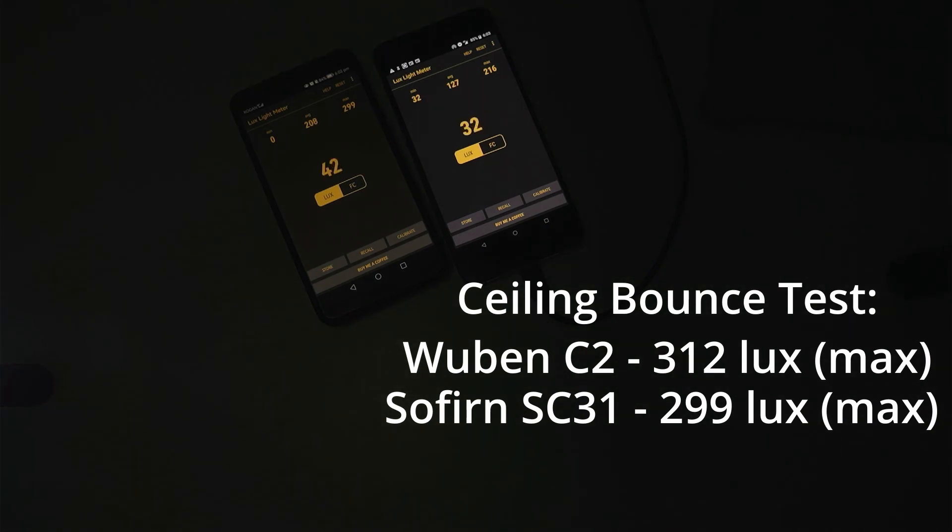You can see some pretty heavy drops in brightness with the SC31 — it's gone all the way into the 20s from 300 lux. Keep in mind this flashlight is a lot smaller, so there's less ability to transfer heat to the body and dissipate it. Turbo mode is not meant to be used for long periods on any flashlight unless you've got an enormous host with maybe one or two LEDs.